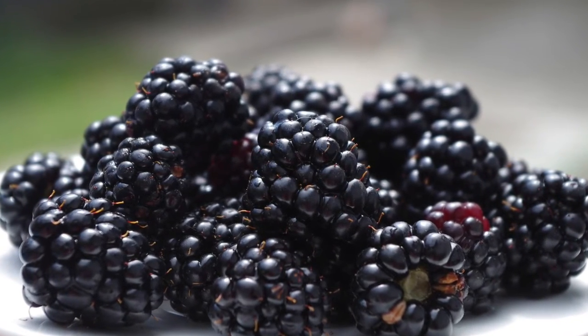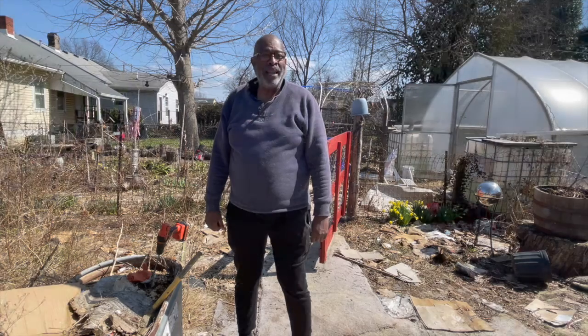Once you harvest your rich, sweet blackberries, you can make cobblers, you can make fruit smoothies, you can give them to friends, or you can just walk along the road and put them right in your mouth. They're wonderful, they're tasty, and they're full of antioxidants.